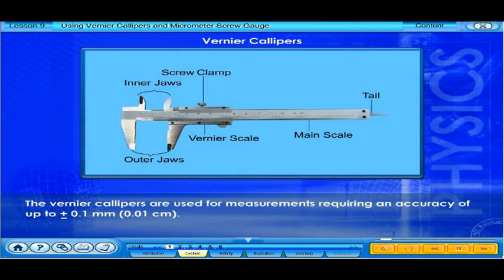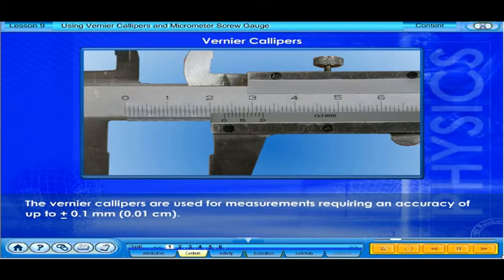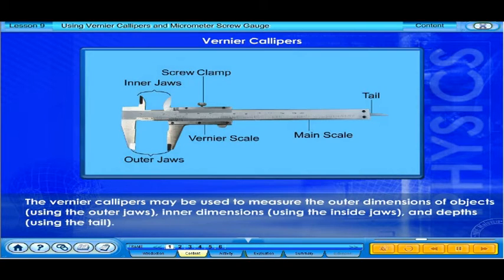The vernier calipers are used for measurements requiring an accuracy of up to plus or minus 0.1 millimeters, or 0.01 centimeters. The vernier calipers may be used to measure the outer dimensions of objects using the outer jaws, inner dimensions using the inside jaws, and depths using the tail.